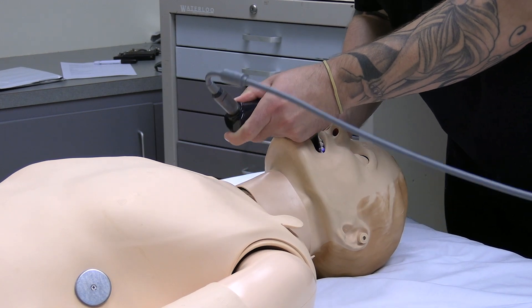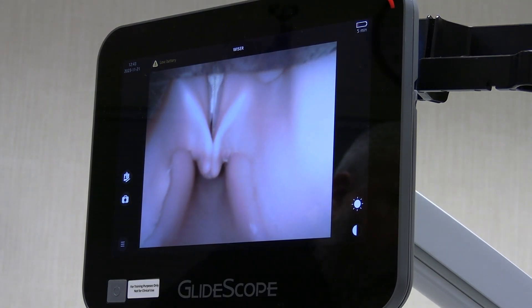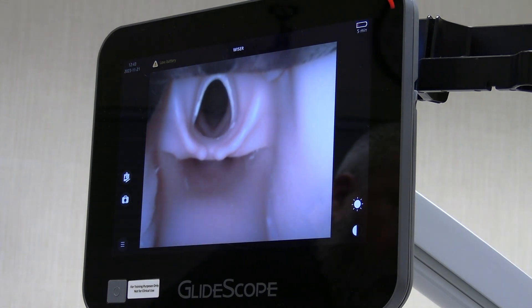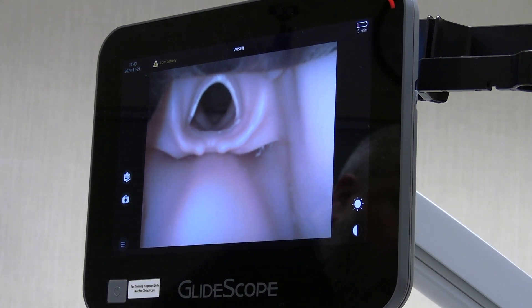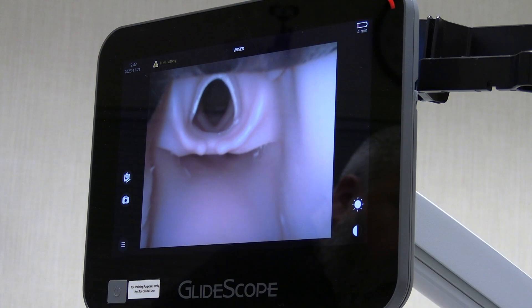SimMan 3G has many airway features helping to simulate different difficult airways. Features include tongue swelling, trismus, pharyngeal obstruction, and laryngospasm. You can also simulate a foreign object in the airway and create a decreased cervical range of motion.